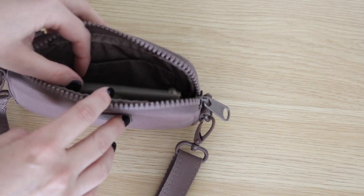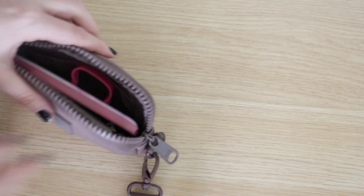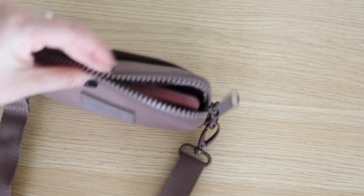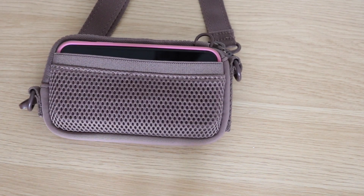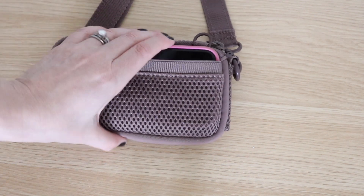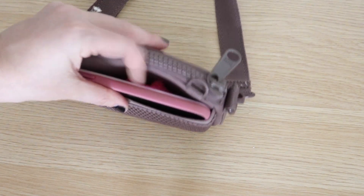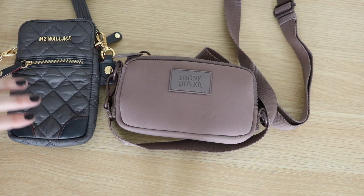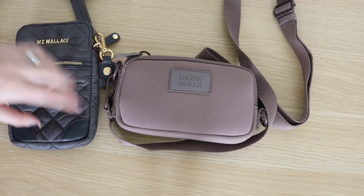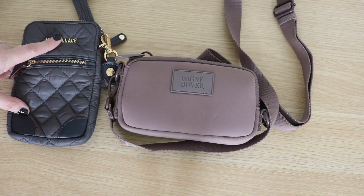The Mara phone sling is definitely a little easier to get in and out of in terms of accessing all the things that you need — but they're totally different styles, so I love both of them. That's what it looks like with my phone and card case in there; it does bulk it up a little bit, but not bad. I also enjoy putting my phone in the outside pocket so I can access it quickly. They're both very similar in size in terms of actual dimensions, but the Mara, because of the nature of the neoprene, can stretch and accommodate just a bit more than the Micro Crosby.